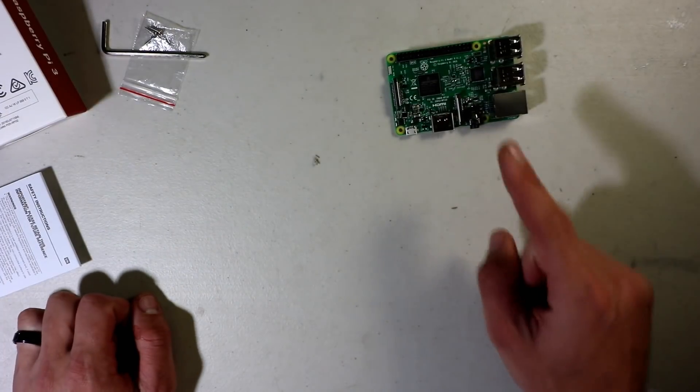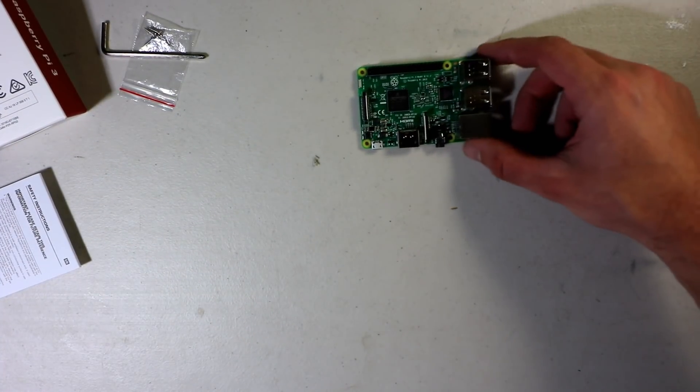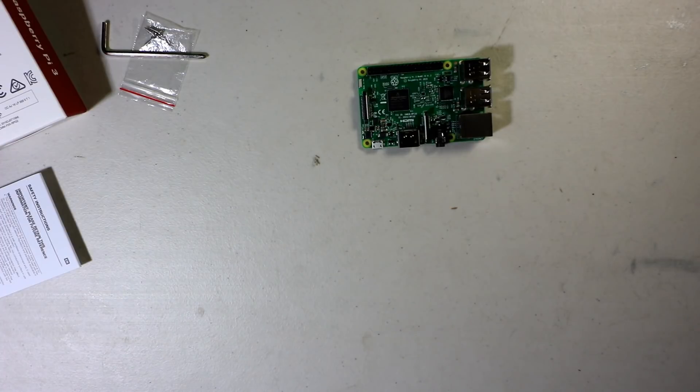This is the Raspberry Pi 3B — not the B Plus — so it runs at 1.2 gigahertz, but you can overclock it to 1.3 gigahertz. It should run retro games just great.